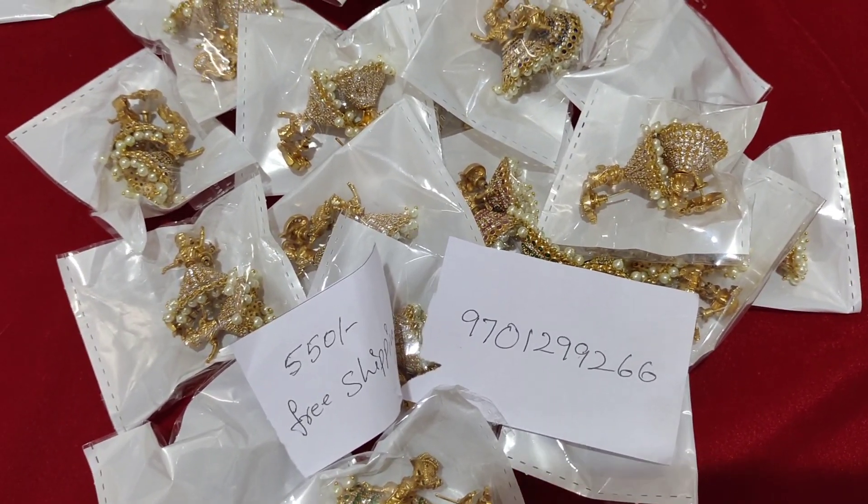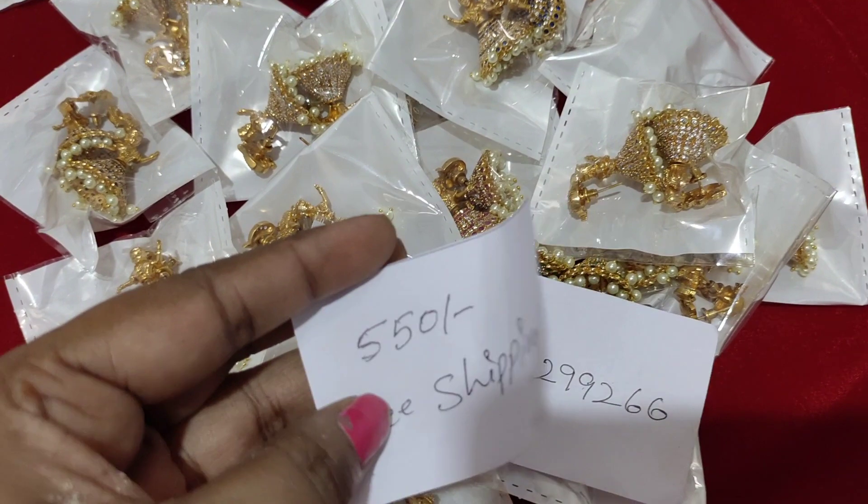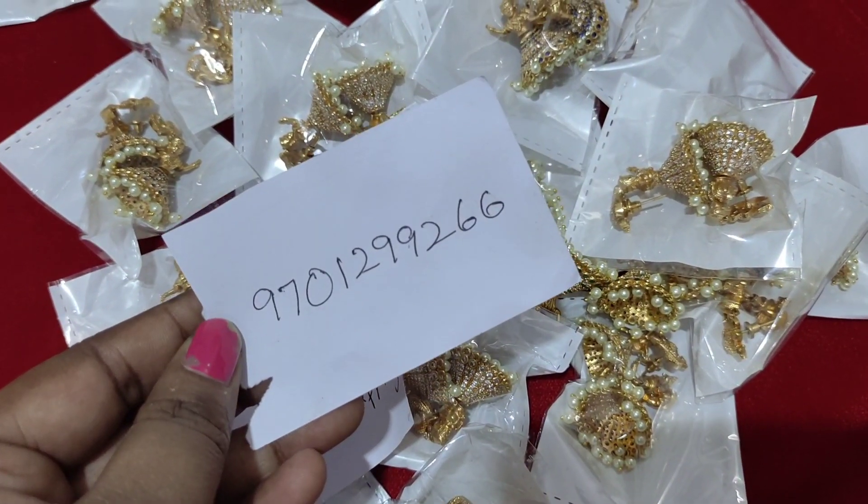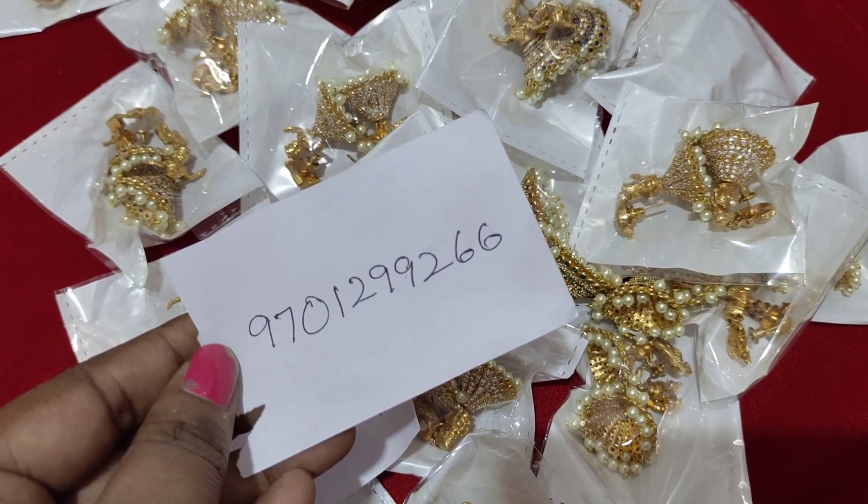Today we have a beautiful book for $550 with free shipping. For order or inquiry, call 9701-299-266.